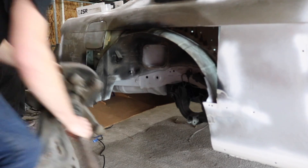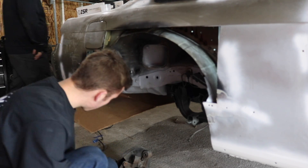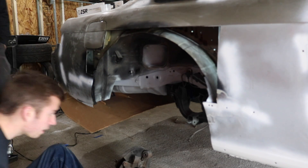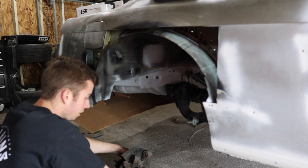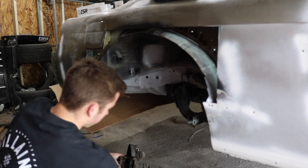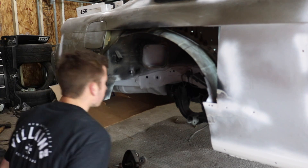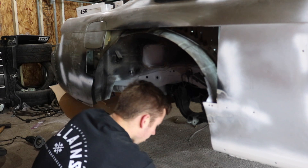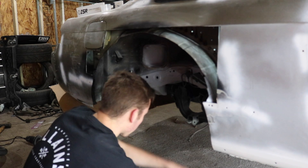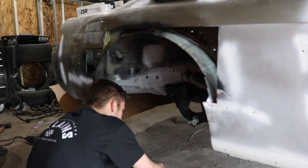Before Zach heads out, we're going to put in all my rear stuff besides the camber arms because they are on back order. This should be pretty easy — we just have to put the control arm in first and then hook up the traction and toe arms.